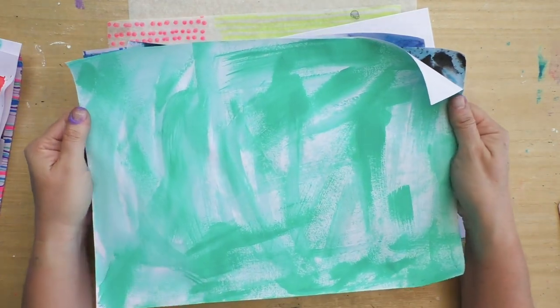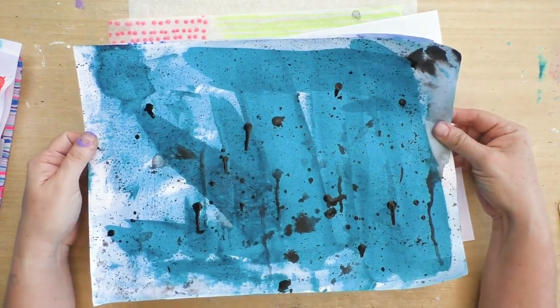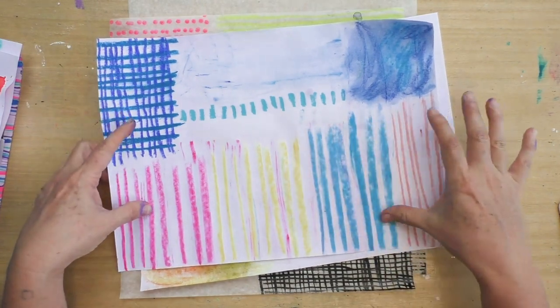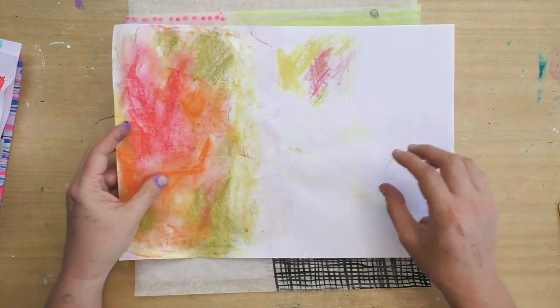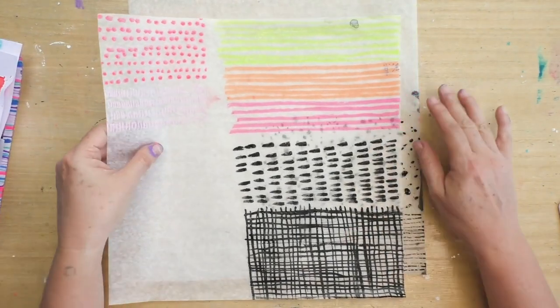This one was made using only my paintbrush. This one using the catalyst tool. These are the gelatos — and now they're completely set and they don't move. The soft pastels — again, they don't move, they're stuck there, which I love.